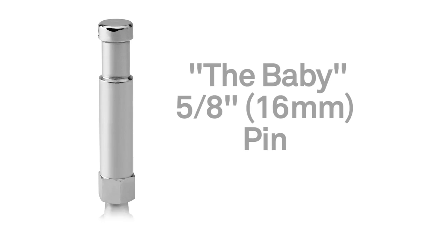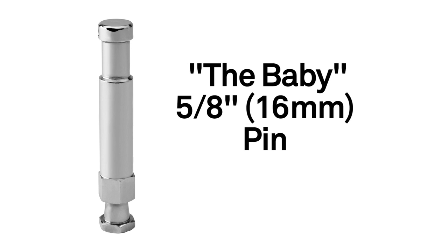Hello, this short video will introduce you to our Baby Hex Snap-In Pin. The Baby, or 5 1/8 inch 16 millimeter pin, is one of the most common adapters in the Convi-Clamp system for mounting lighting fixtures and accessories.